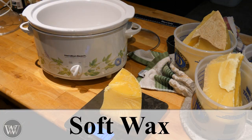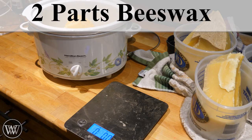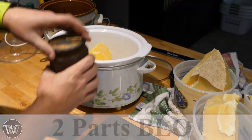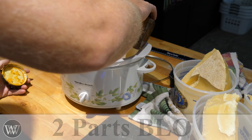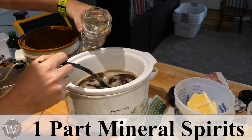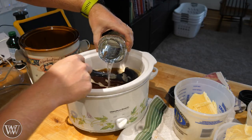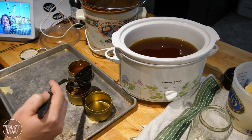Now for the soft wax. With the soft wax we're going to use the same beeswax — two parts beeswax — but this time we're going to use boiled linseed oil. This is stuff that I've made myself; I boil the linseed oil from the raw linseed oil, and I have a video on that if you want to see it. Once it is all melted down, I add in the mineral spirits — or white spirits if you're in England — let that all mix in, and then pour it into trays. And that is my soft wax.